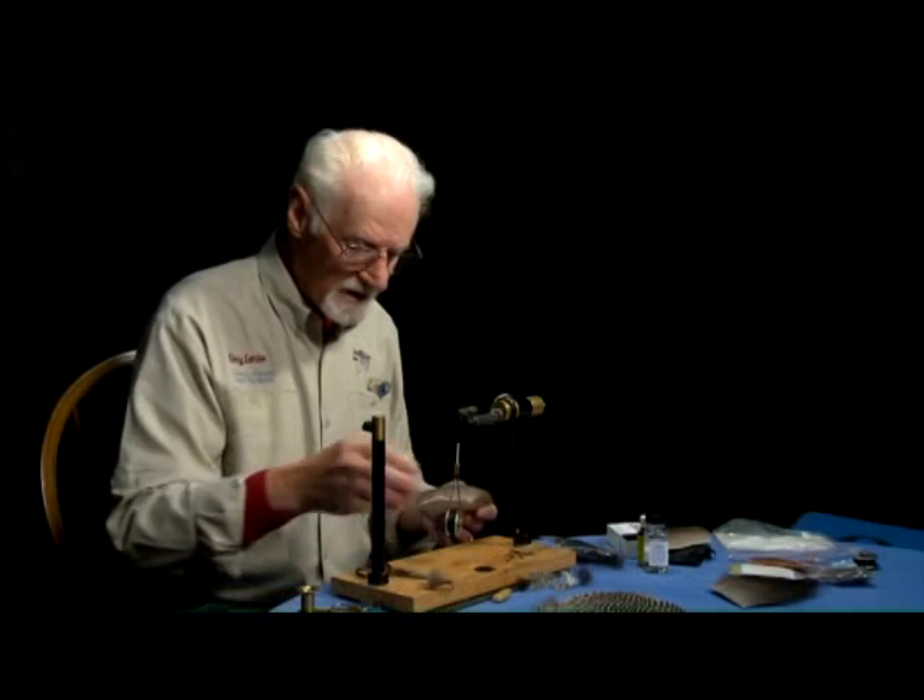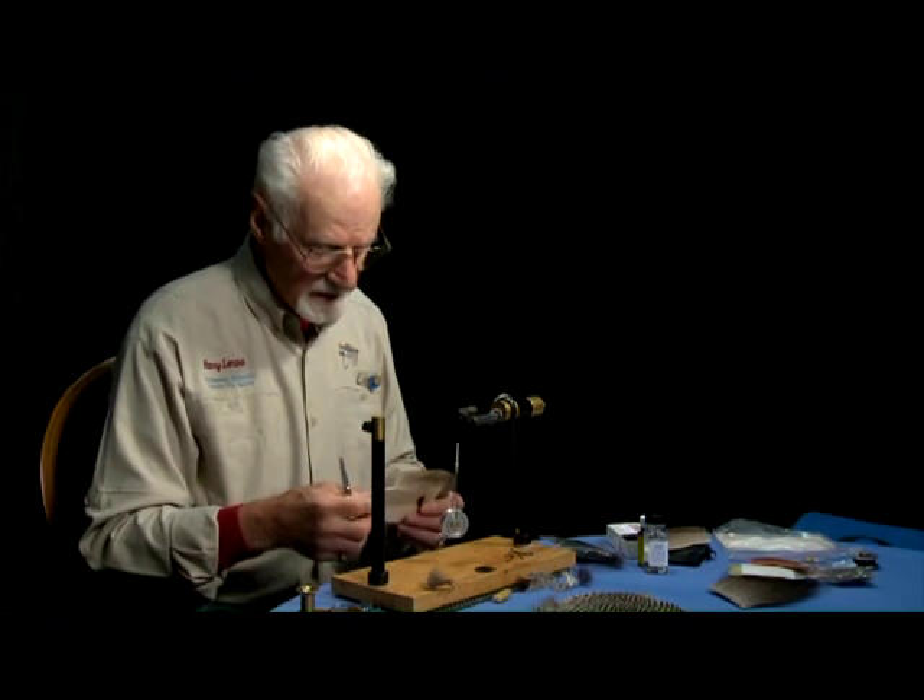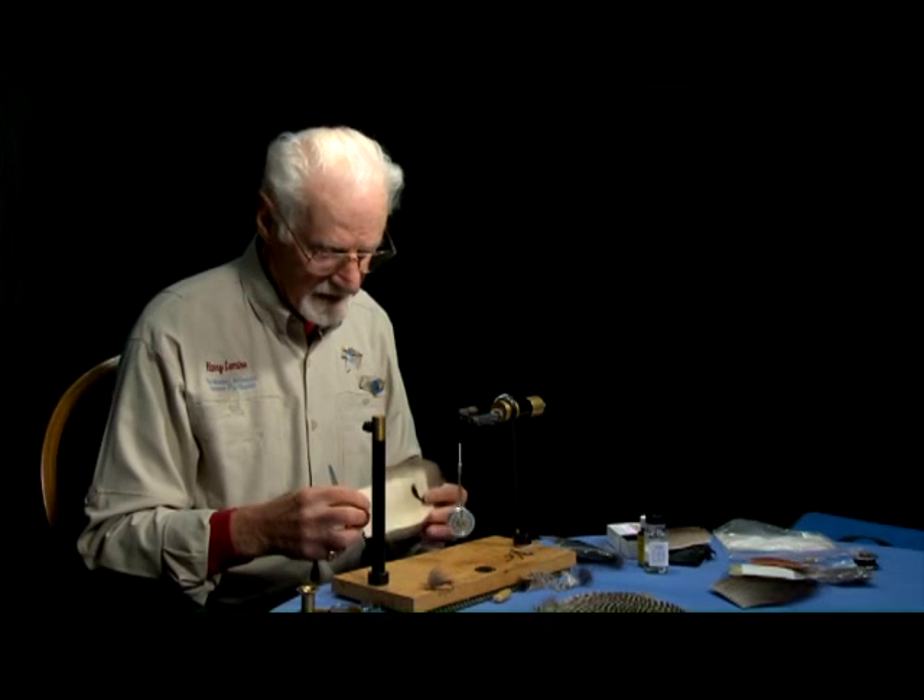But when you go to tie it, caribou can be kind of hard to find.